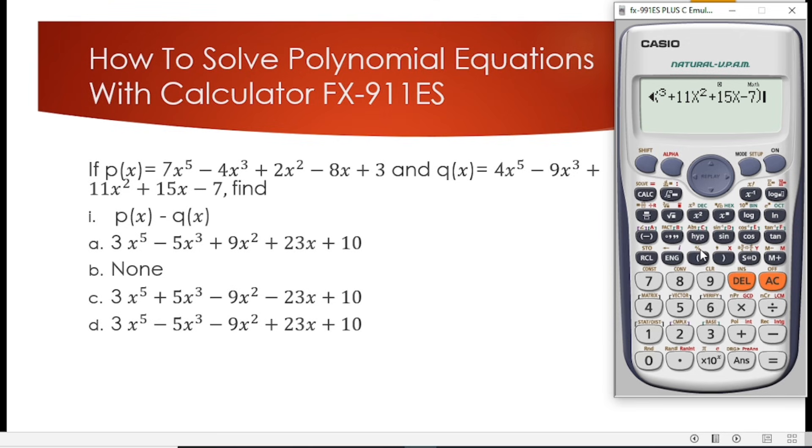We press CALC to verify we've typed the correct expression. Since we stored 2, we press equal to and it gives us 64. So 64 is the answer when we evaluate the subtraction of the two polynomials at x equals 2.